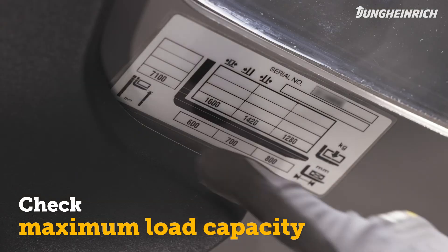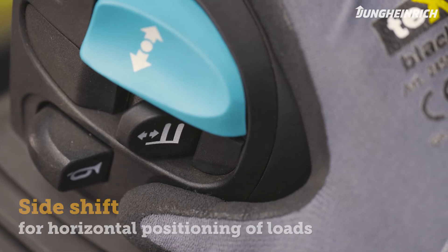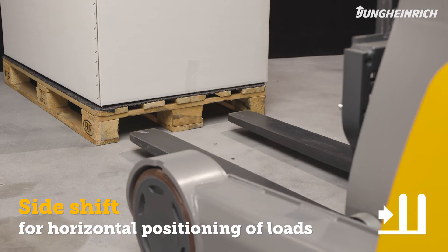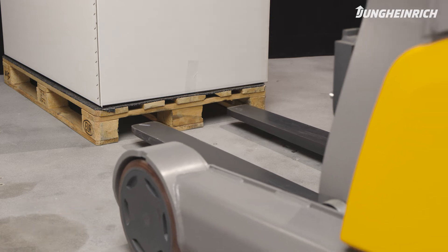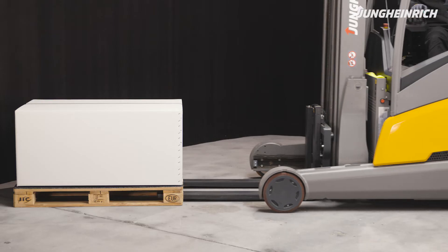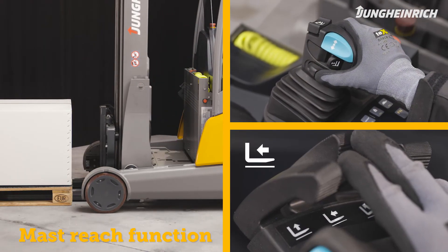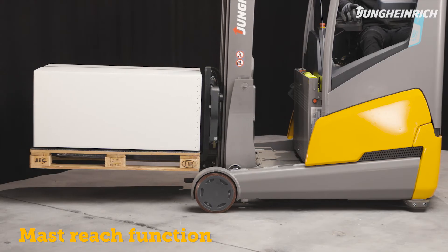The warning light can also be switched on and off via the truck display. Please take note of the maximum load capacity before lifting loads. Use the lever with the side shift symbol to precisely adjust the horizontal position of the load. Note that the capacity of the truck is reduced when using side shifts more than 100 millimeters outside the truck center. To control the mast reach function, use the solo pilot lever with the mast reach symbol, or move the multi-pilot to the right or left.